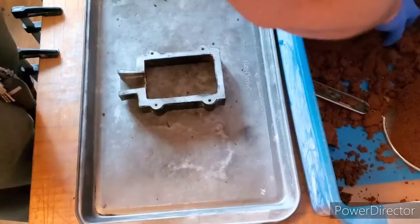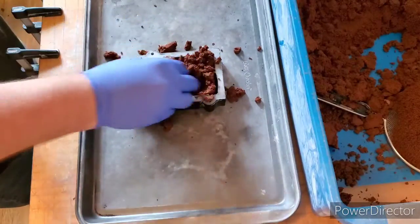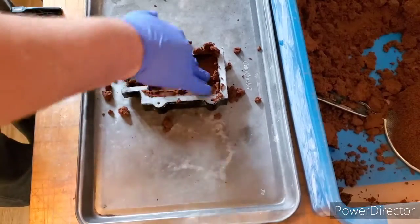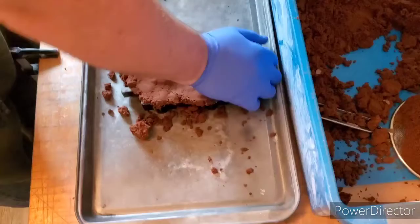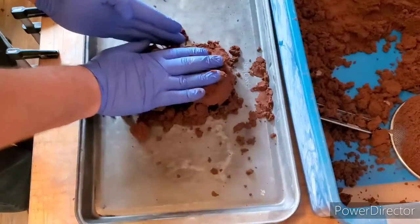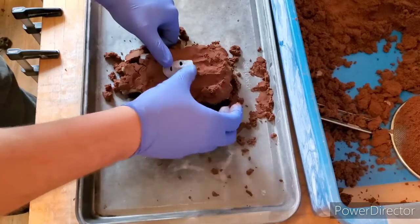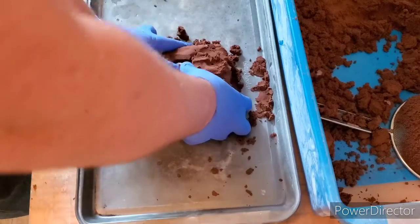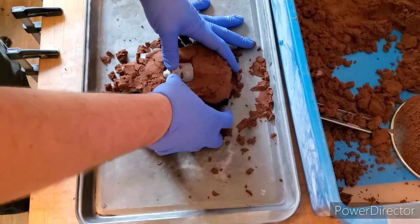So for this, you want to go upside down on the flask. I want to push this down really good into the sand, like so.